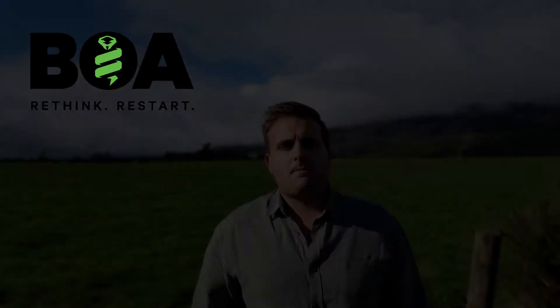Good day folks, it's Duncan here from Boa Hydraulics. I'd just like to reach out to the agricultural sector in New Zealand. We've been working with a lot of rural contractors and farmers over the past few months and we're giving them some pretty serious savings in hydraulic hose repairs.